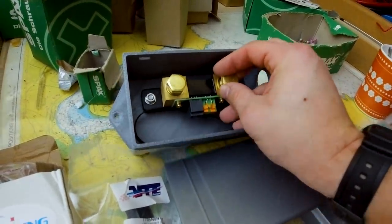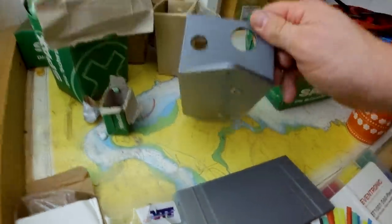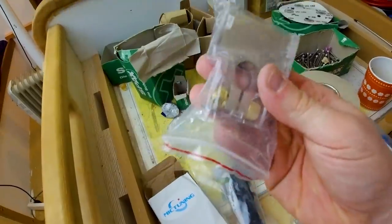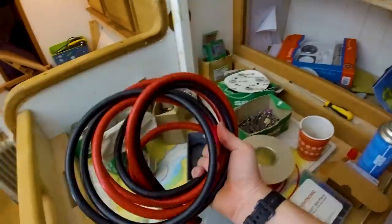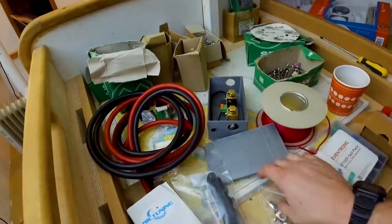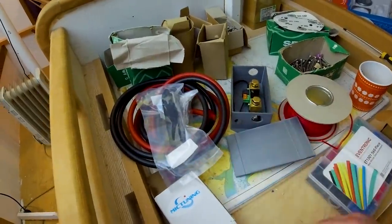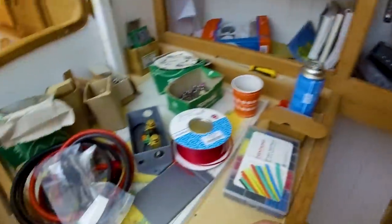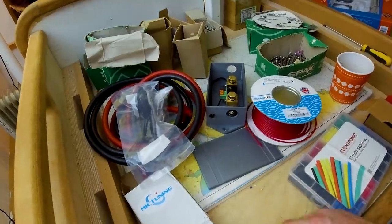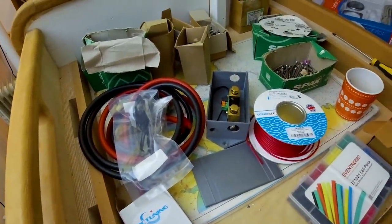It's a pretty simple design and I'm surprised that Victron don't sell these separately, or even supply them. Maybe they do and I've missed it, but I thought I'd design my own and it turned out pretty well. I also picked up some battery terminals, some heavy cabling, cable terminals, another couple of bus bars, and some more cabling to rewire the switch panel, so we should be able to get a lot done today.